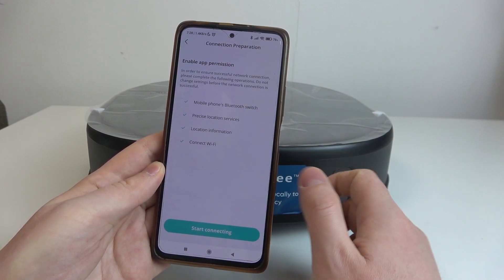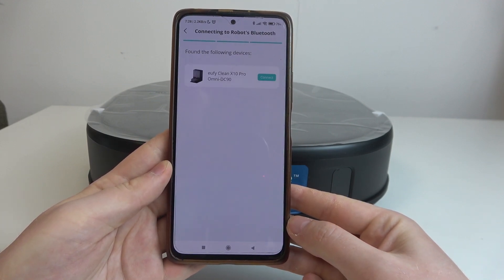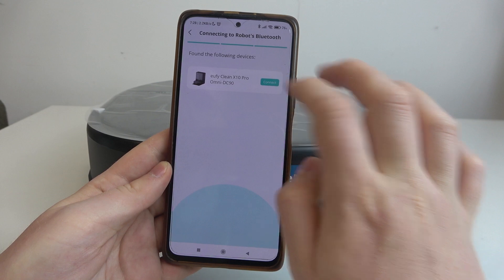Then we can start connecting. Here's our robot — connect.